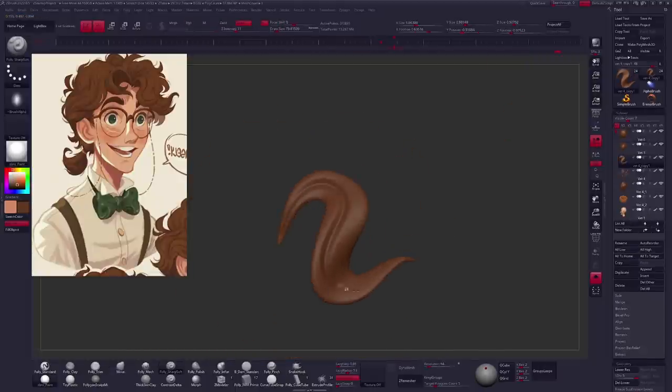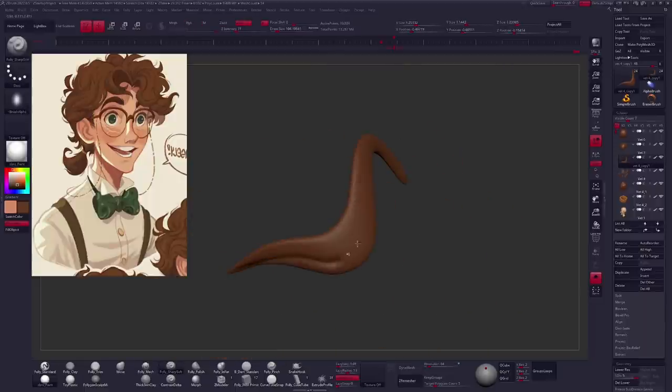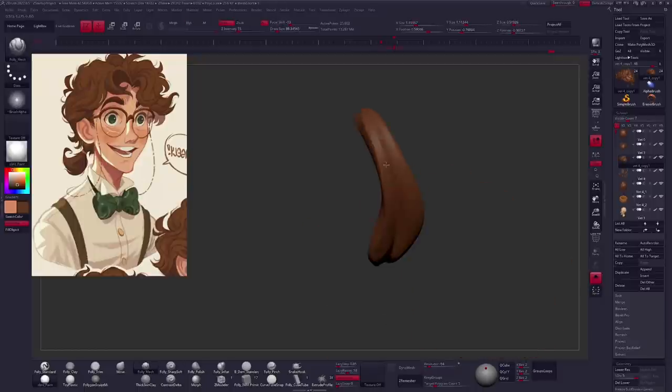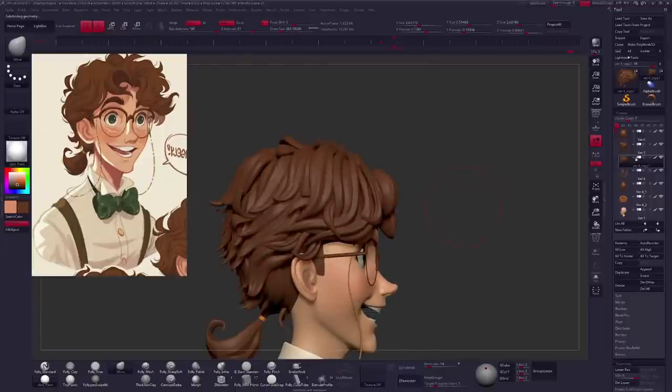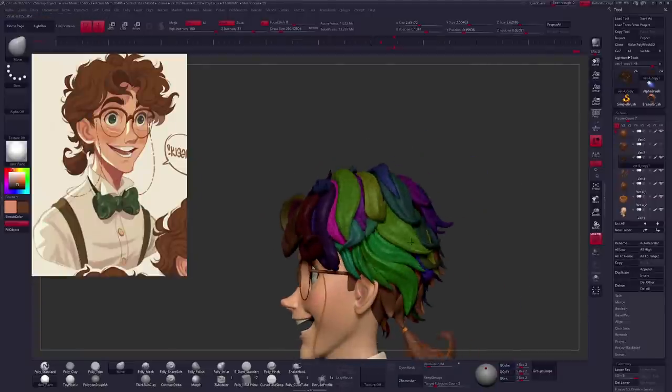Much like with my character's face or clothing, after I generally block out the major form for my hair, I like to go back over top of that and add some secondary forms. I wouldn't necessarily call this extreme detail — I'm just going back through carving in some secondary forms, giving the hair overall some more visual complexity. You don't really need to go hyper complex with these. The forms are rather simple, but by having many of them flow and blend together, it begins to build up into a more complex shape that slowly reads as hair when you combine it all together.